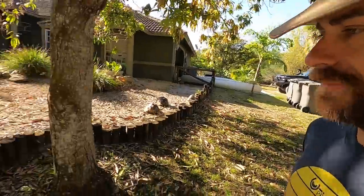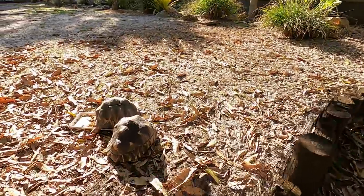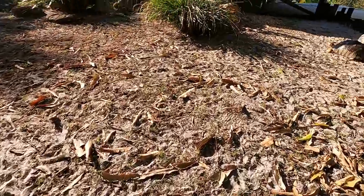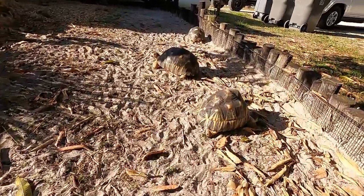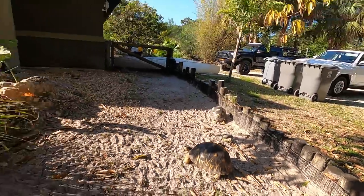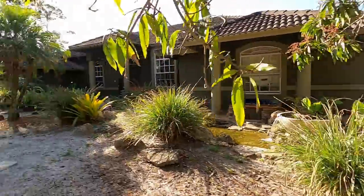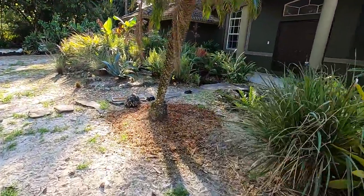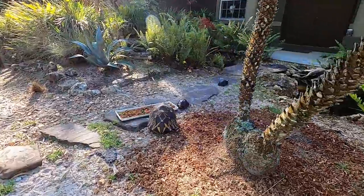We've got something cool coming in the next week — some more Radiated Tortoises coming our way. Here they are, look at them, they're out. They're just eating. It's early morning here, folks, so they are in the sun warming themselves up, which is so cool to see. There are eight of them in here. An Asian box turtle seems to have been making off with some of the food — there's one eating with the Radiated. They're having a little breakfast date.